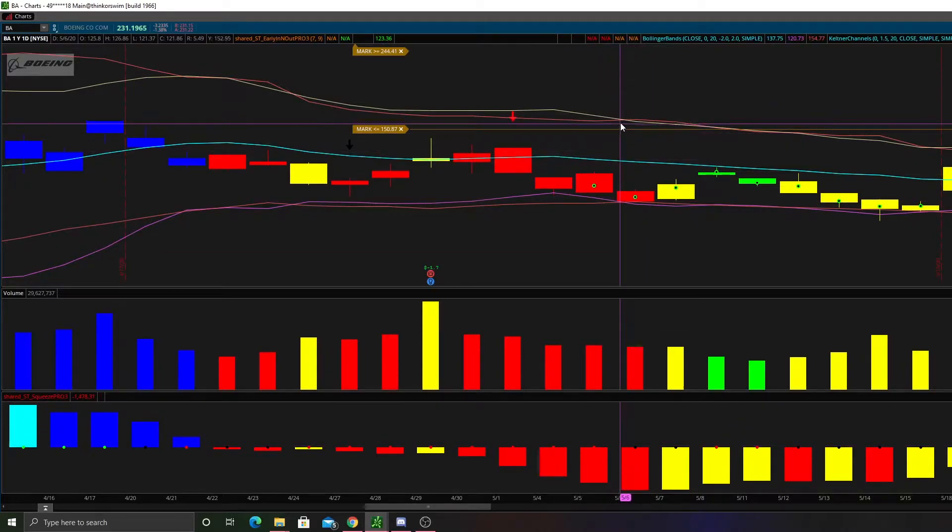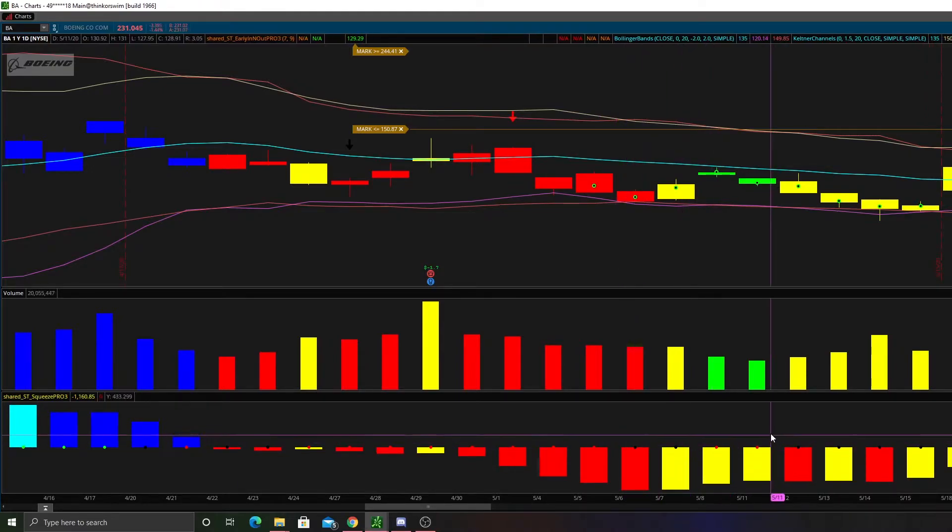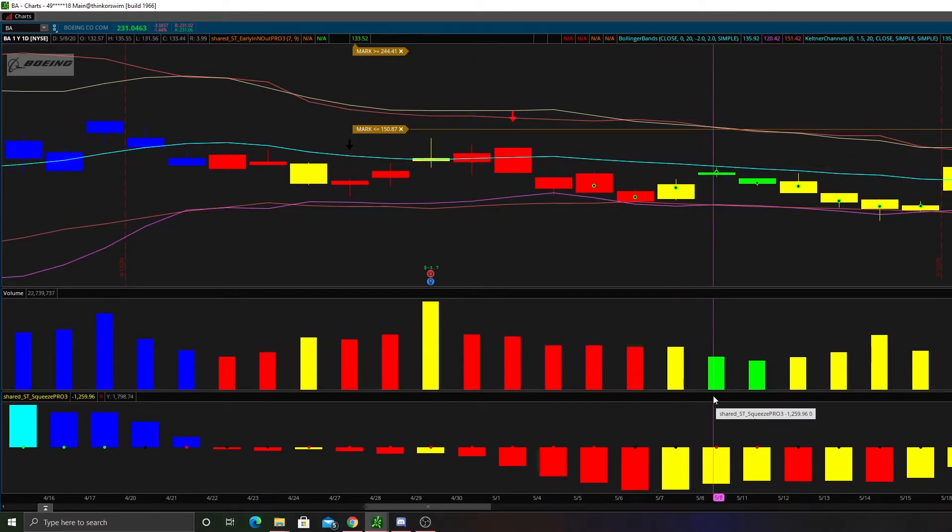It's not until the Bollinger Bands curl back to the outside of the Keltner Channels that we get a black dot right here. But then we came straight back in. So when you see a red dot, you just know that the Bollinger Bands are curled to the inside of the Keltner Channels.